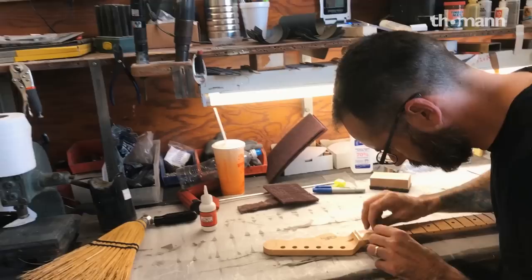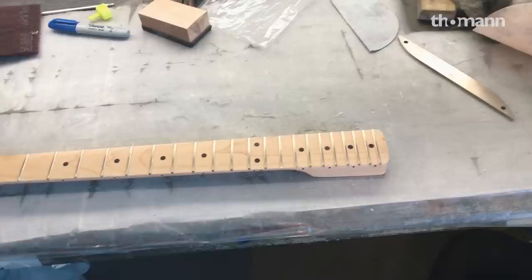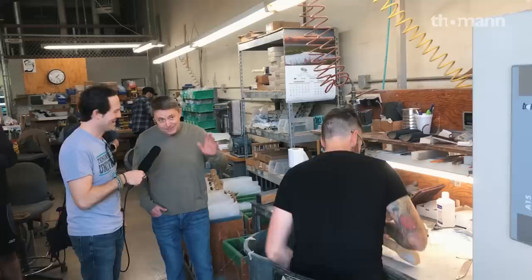This is the detail work on the frets. And then there's the Plek machine from Deutschland — all of our instruments made in Fullerton get the Plek treatment. It is not a time-saving device, so if anybody thinks that, it's not. It's a time-taking device — but it's the truth.